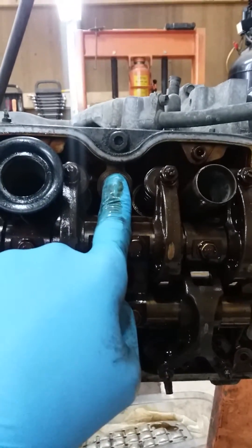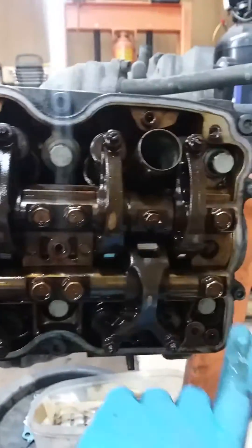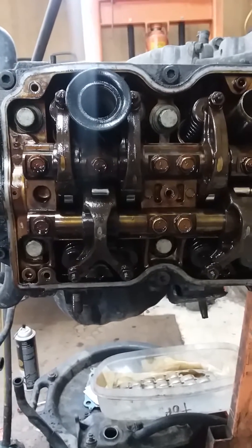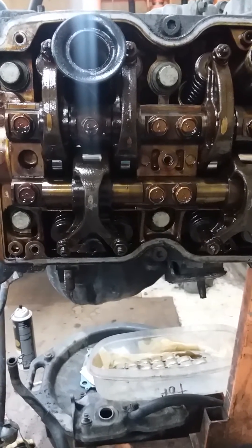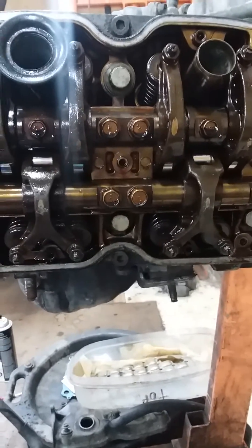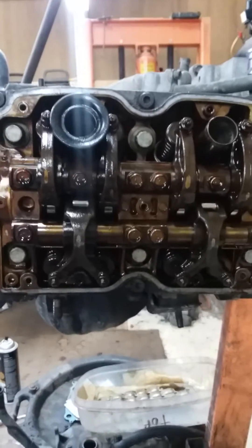After you get all that snug, with the speed wrench you're going to go one, two, three, four, five, six — that's going to be your pattern every time. We're going to start at 35 foot pounds, and we're going to increase it 10 pounds every time. So we're going to go 35, 45, 55, 65, and 75 is our final torque.